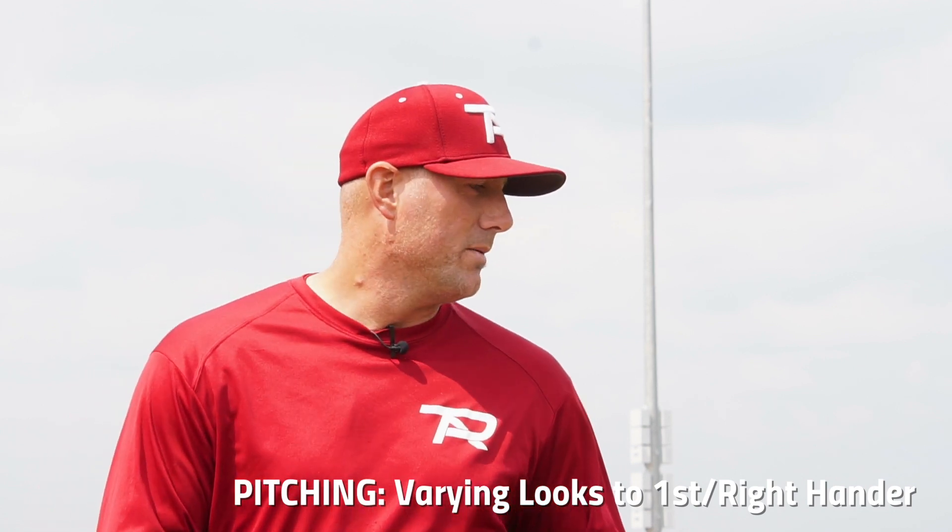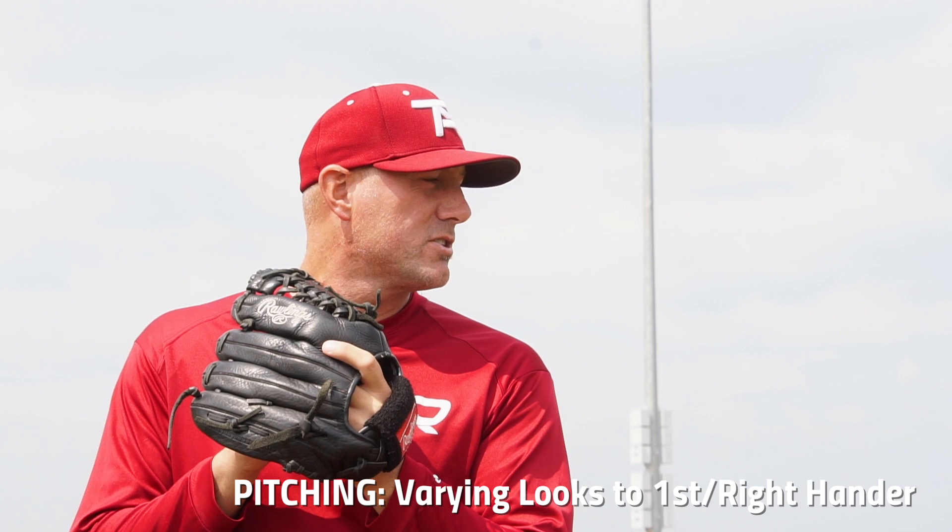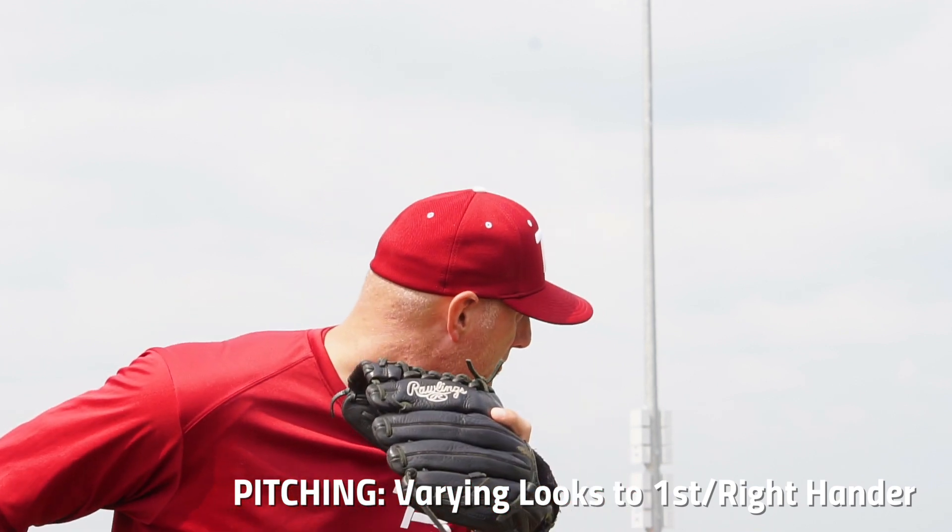The third one, you're going to come set, you're going to give various looks to first base, and you're going to step off and give a look.